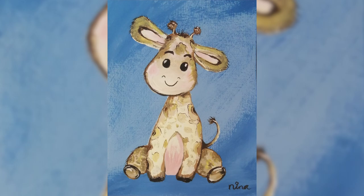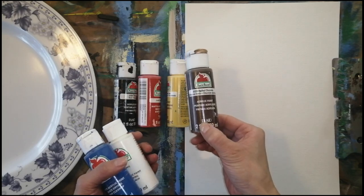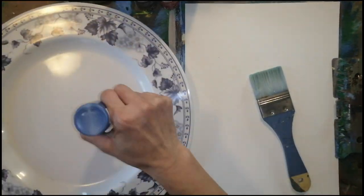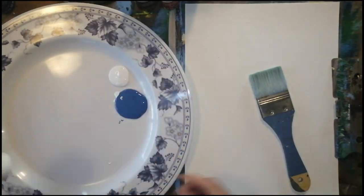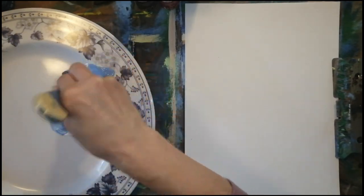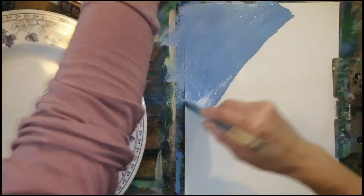Hello everyone, today we're going to paint a cute giraffe! Let's start. Today's colors we need: white, blue, brown, yellow, red, and black. Let's start with the two-inch brush. We prepare our paper first. With blue and white — put a lot more white to make it a lighter blue — and then you just go back and forth, making both sides of the brush have a lot of paint.